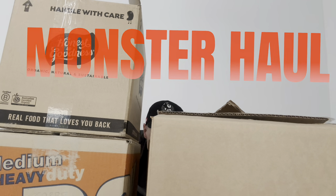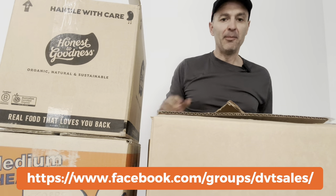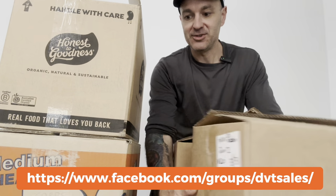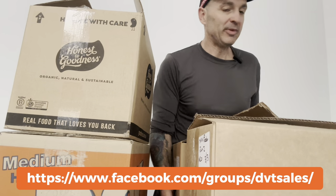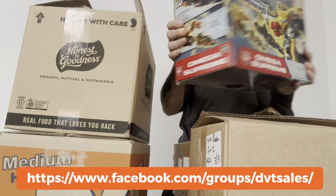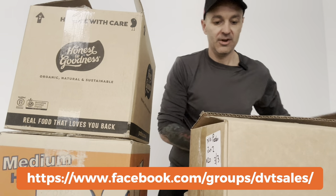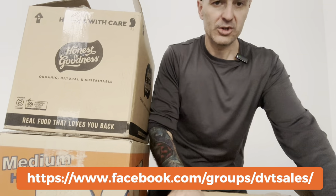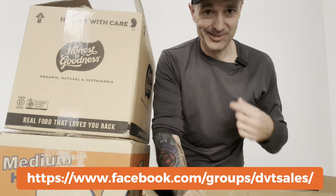Welcome to Derek's Vintage Toys YouTube subscribers sales group. I've got an absolutely monstrous unboxing video — six big boxes of vintage goodness. There's a couple of Transformer lines that are not super vintage, and one of them — Energon Omega Supreme, sealed — didn't fit in the box. These are all coming up for sale in the next few days. I've got the mic now so the echo complaints should be sorted.